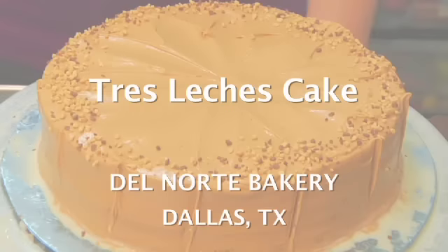Hi, I'm Lucy Pedego, and we're at Del Norte Bakery in Dallas, Texas, and I'm going to show you how to prep milk and ice a tres leches cake.